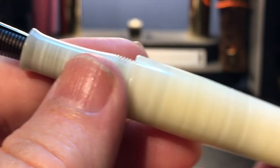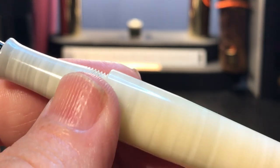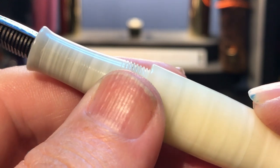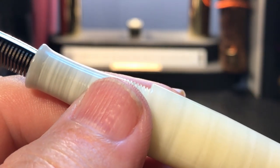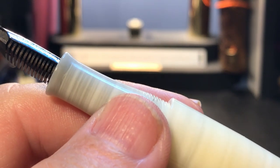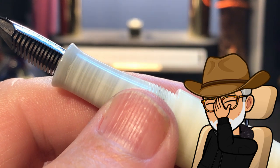I would worry that this alabaster-like finish might stain, however, depending on the ink that you use. Though some of the darker finishes this pen is available in might work as an eyedropper. 'Do you have ED?' 'Oh yes, but I smeared a bit of grease on it and it works fine now.'